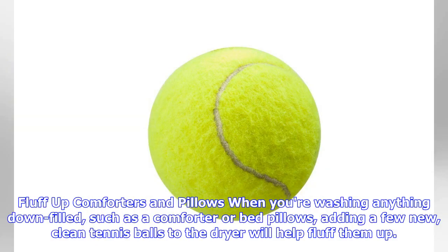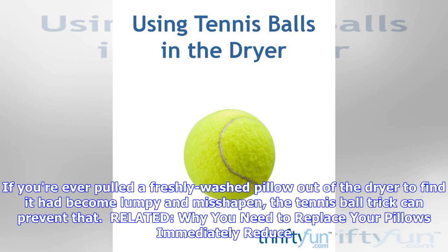Fluff up comforters and pillows: when you're washing anything down-filled, such as a comforter or bed pillows, adding a few clean tennis balls to the dryer will help fluff them up. If you've ever pulled a freshly washed pillow out of the dryer to find it had become lumpy and misshapen, the tennis ball trick can prevent that.